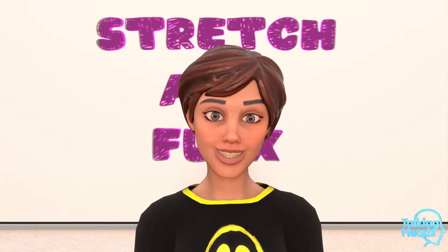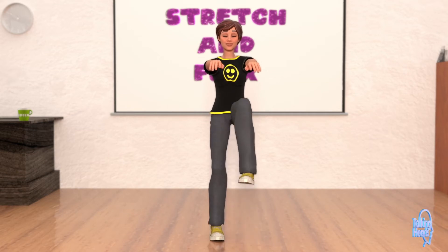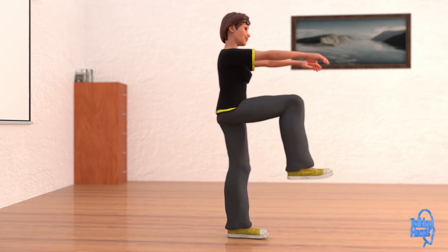Alright, let's get right into the next one. With your arms out in front of you, let's march in place. Keep those knees up high and try to touch the palms of your hands. Keep going. Raise those knees. Great job.